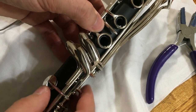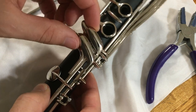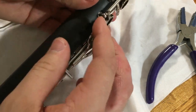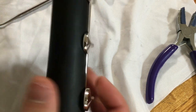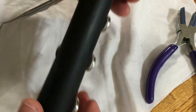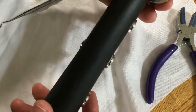I adjusted the key work so that these right-hand pinkie keys are a lot higher up and a lot closer together, so that should be a lot more comfortable. I also had to readjust the alignment between the crow's foot and the E-flat key because adjusting the key threw the alignment off, but now all the pads are sealing properly like they should, and the instrument has a nice tight seal, so that's really good to see.